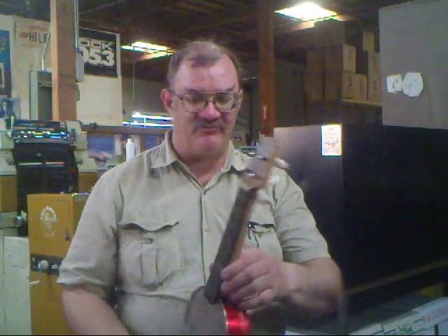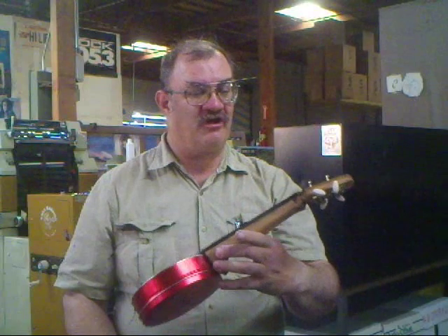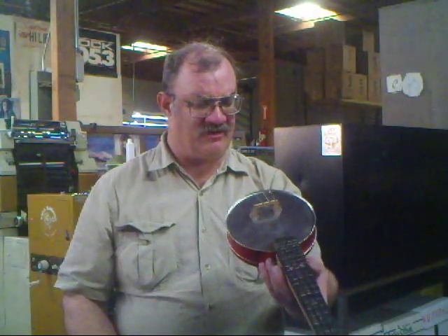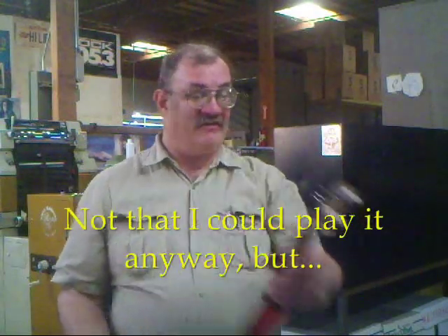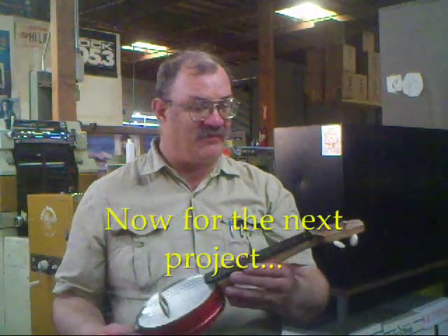It's twelve and a half inch scale, which makes it basically a sopranino ukulele. But it's also — how do I put it kindly — it's too small. Everything needs to be bigger. My hands are huge and I just can't play this thing. It was a fun toy to make and I think I'm going to make another one, but I'm going to make another one that's big enough to play.